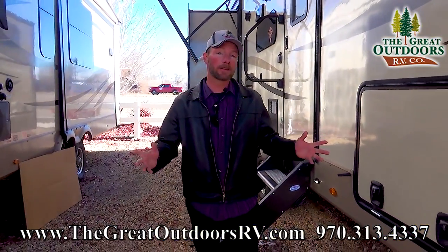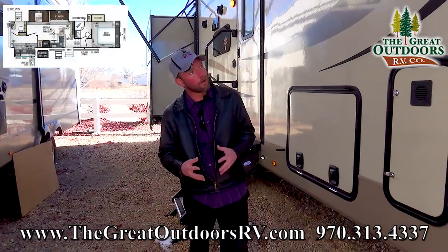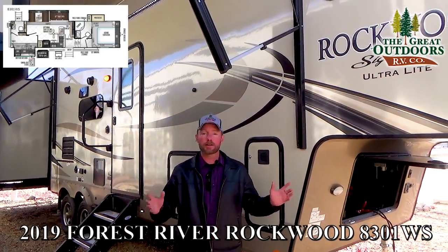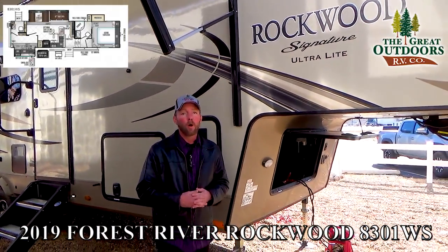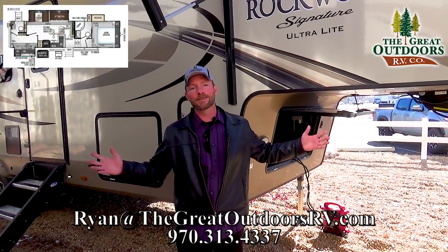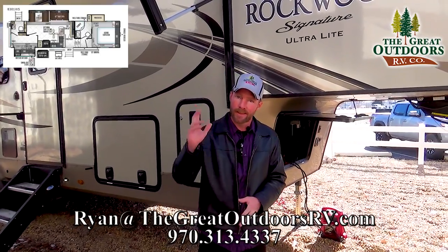Thanks for spending some time with me here at the Great Outdoors RV Company in Evans, Colorado, looking at the Rockwood Signature Ultralight 8301 WS. If you have any questions, feel free to leave them in the comments, email ryan@thegreatoutdoorsrv.com, or call us at 970-313-4337.